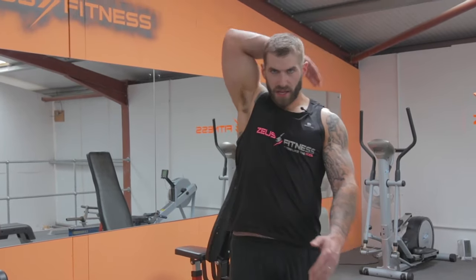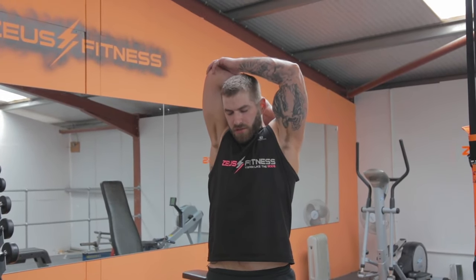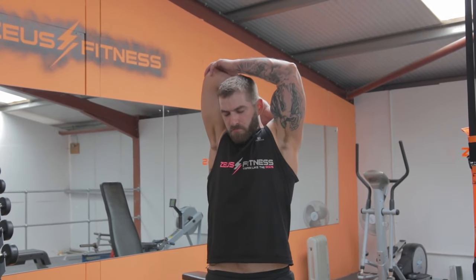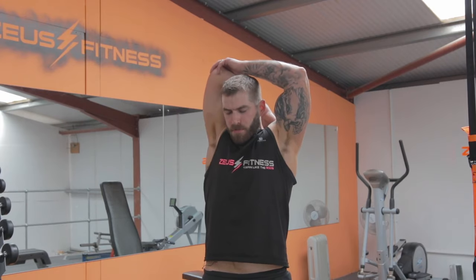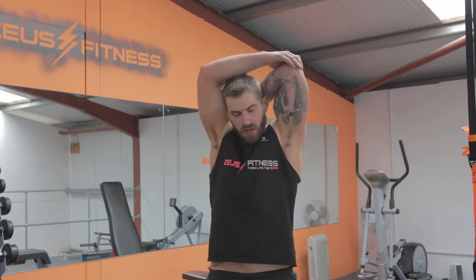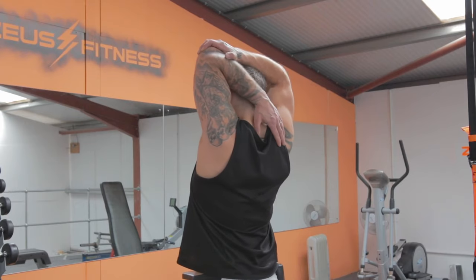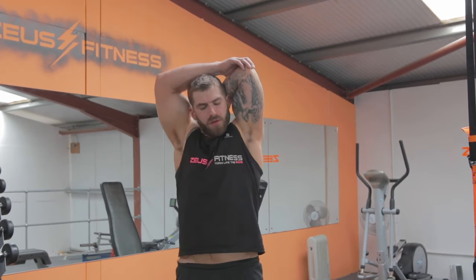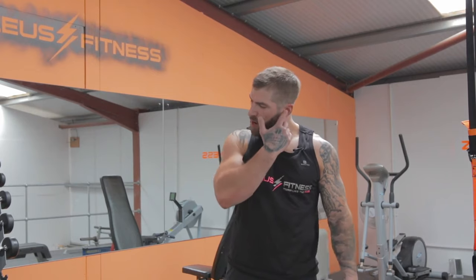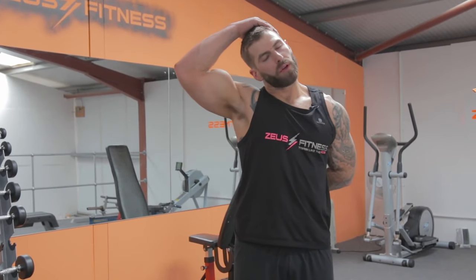Last couple of stretches — same again. Not many better tricep stretches than this one. Stretch and hold, 30 seconds on each side. Shake it out, nice and loose. Then I felt my traps getting pretty tight towards the end so we're going to do a little one for the traps — bring your left hand behind your back, pull your shoulder back, pull your head down, stretch and hold.